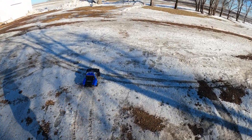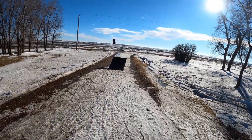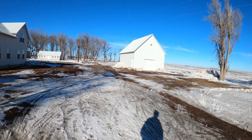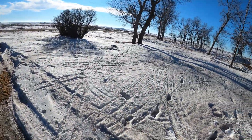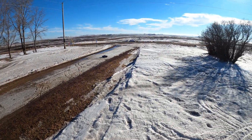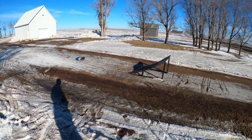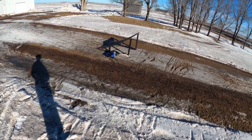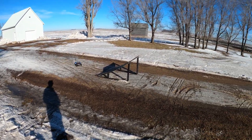Now that one looks like it's going to be a good one. This thing is just nuts in the snow. Can't hardly keep it straight — that's the crappy part of it.